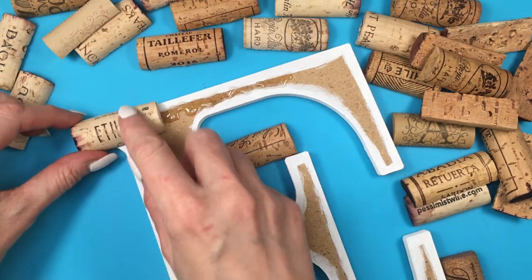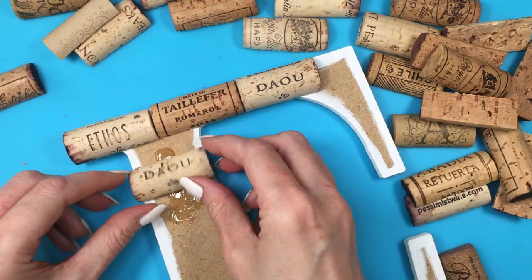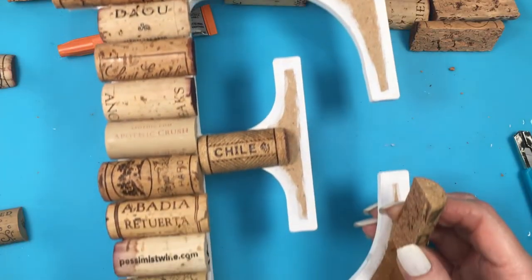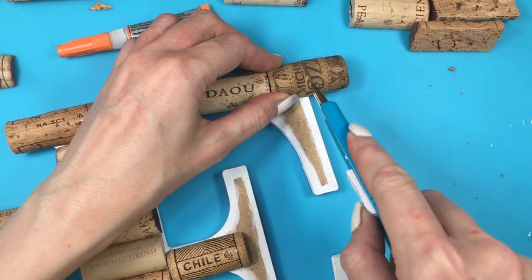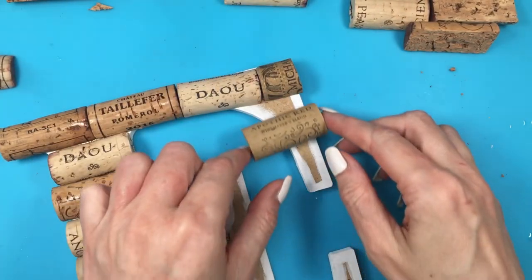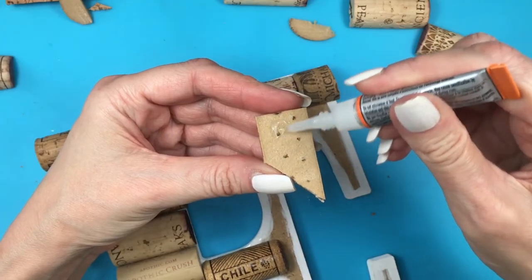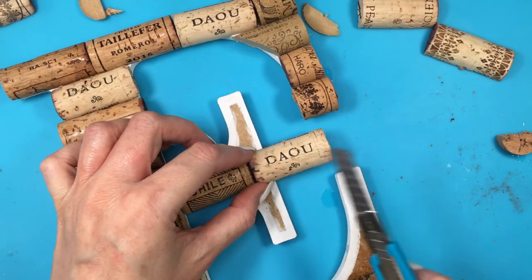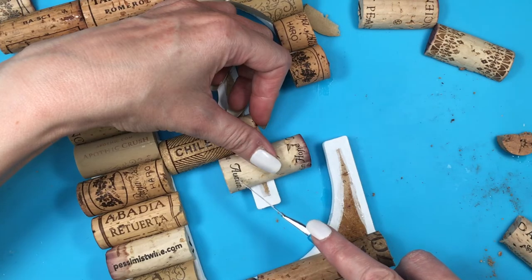I'm starting with the letter E, gluing all the corks in pretty much the same way — applying glue to the letter and then gluing the cork on top, covering the edge and the bottom. For the edges of my E I'm cutting how much cork I need and then gluing it. The middle part of the E is the same thing — measuring, cutting the excess, then gluing. Those inner details of the E are done the same as the top right portion.